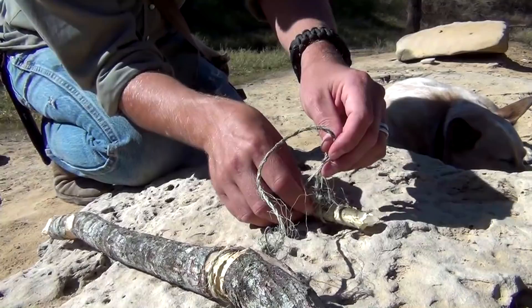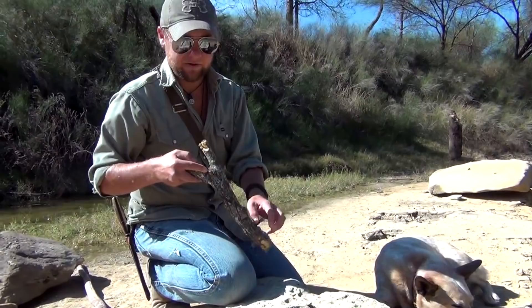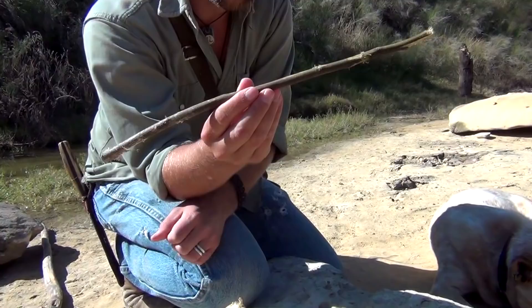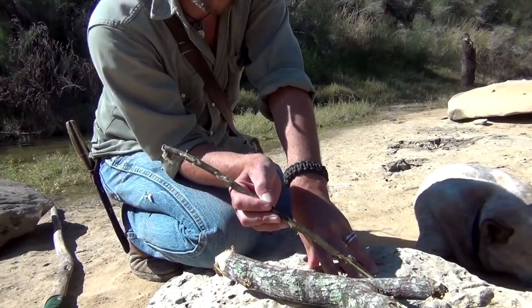If you follow that cordage down, it's attached to what's called the toggle stick. Your fourth piece is called the fulcrum stick, and it is also going to be bearing quite a bit of the weight. It's going to stand vertically and it's going to be the pivot point for your lever stick. The last piece of your trap is rather disposable — this is your trigger stick, and you might want to pick several of these because they have a tendency of breaking. This is going to be where you put your bait, where the animal either bumps into it or grabs onto it to set off your trap, and because it's placed up underneath this large rock, it has a tendency of breaking.